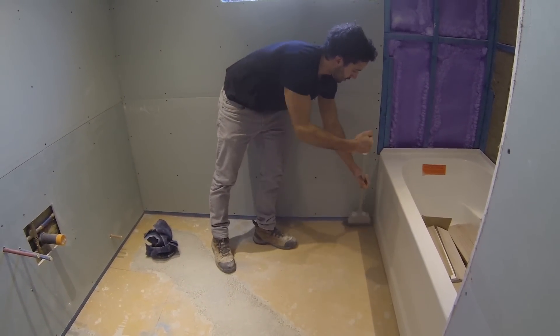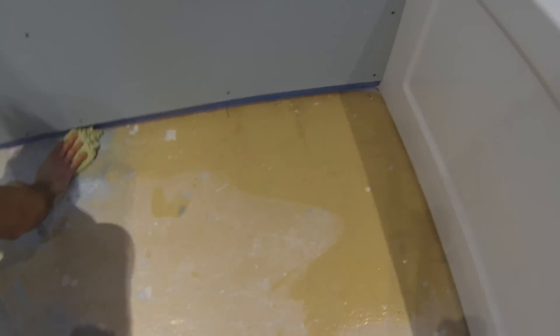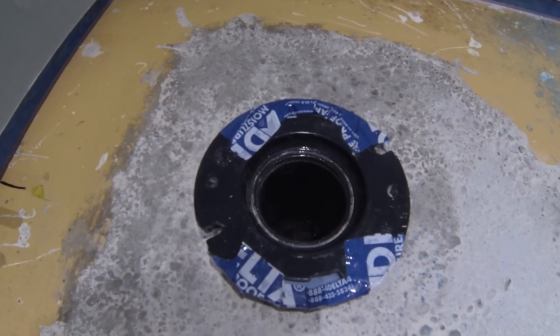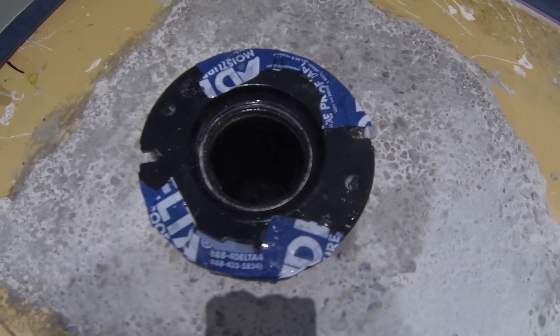Before you begin the installation process, just sweep the floor and use a damp rag to wipe away any dirt and debris. I added some tape around the toilet flange so that when the concrete is poured it doesn't obstruct the flange holes.